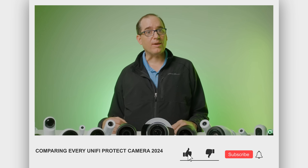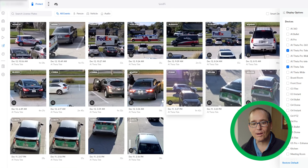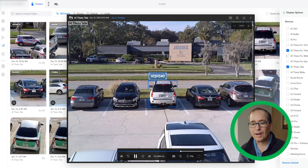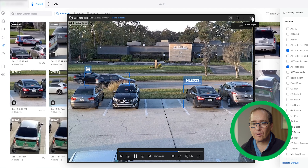One more thing — I did the all-cameras comparison video last month, check the link below. Let's go back to the AI Theta. What's interesting about the AI Theta is you wouldn't think the Pro and the Theta would do better than the Bullet. But look — it's across the way there and it's just nabbing that license plate. Now it's a little hit or miss — it didn't get every license plate. But I think the AI Theta Tele did a better job than the AI Bullet because it was zoomed in on the area. Take that for what it's worth.